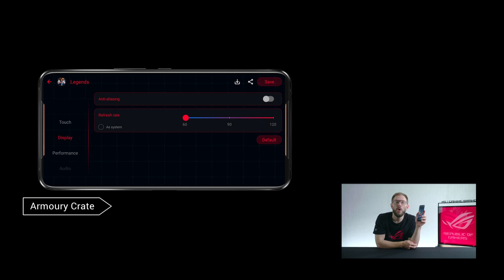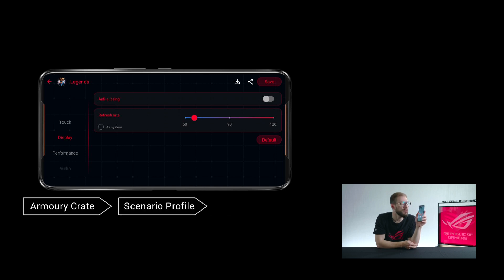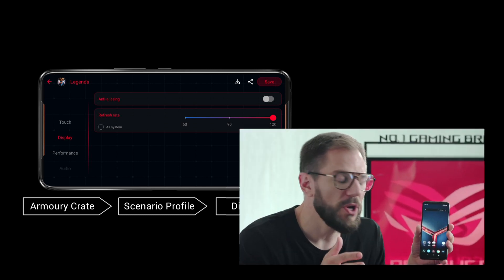On top of this, it is also possible to preset the refresh rate for a specific game through Armory Crate, so you don't need to remember to change the refresh rate before or after your favorite game.